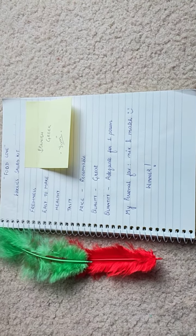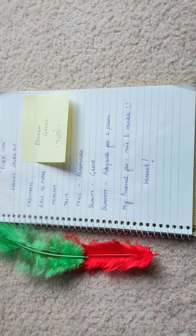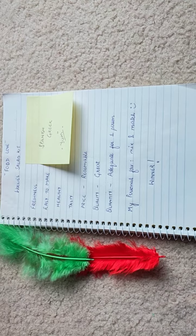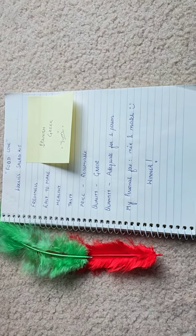To everyone who loves the Greek salad, this is very tasty and very healthy. The price is very reasonable at Woolies, the quality is great, and the quantity is adequate for one person.